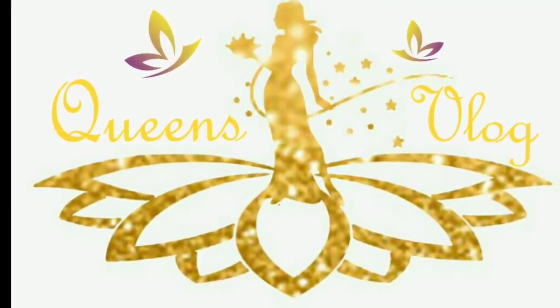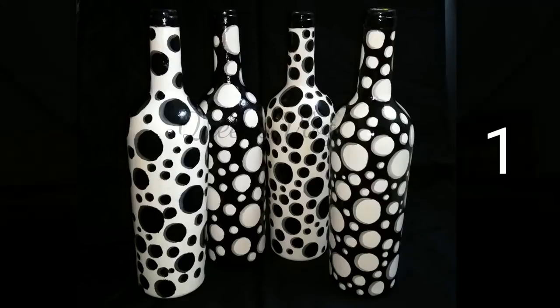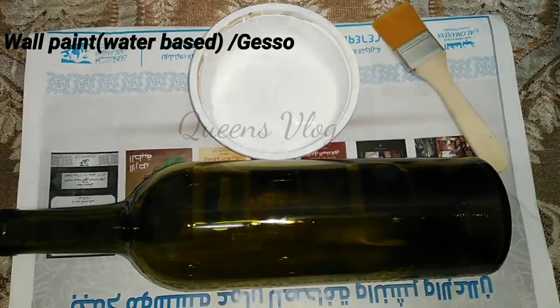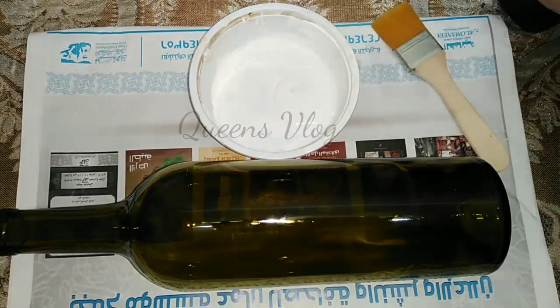Welcome to Cune's Vlog. We are going to do a simple bottle design. The first method is the freehand method.